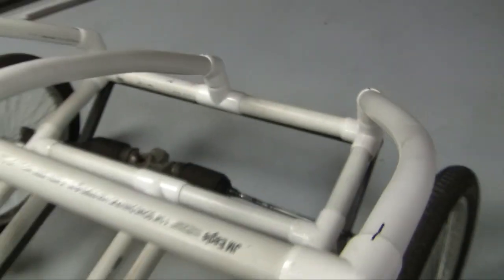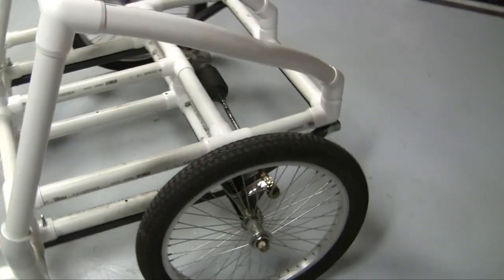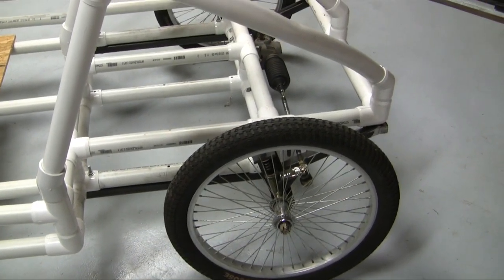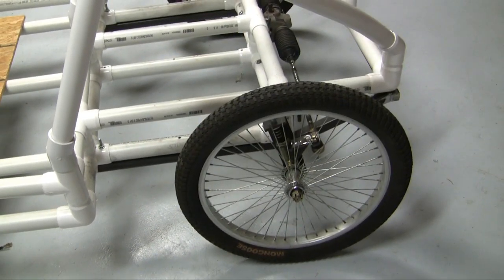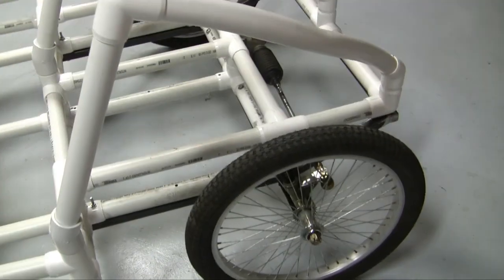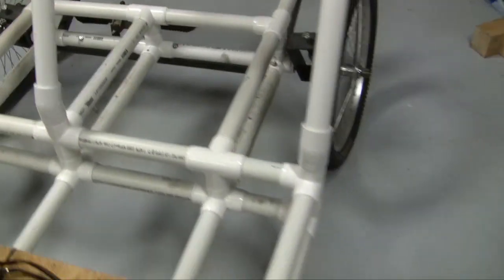So my steering is correct now. I got my Ackerman correct. I guess it's called kingpin inclination going back — I don't know how you determine if it's positive or negative. I got my Ackerman correct and those spindles have a little bit of camber. All kinds of steering geometry going on there.